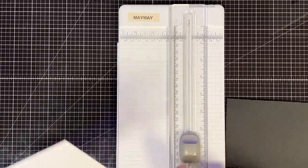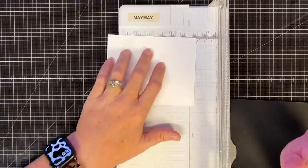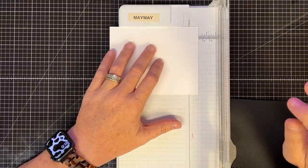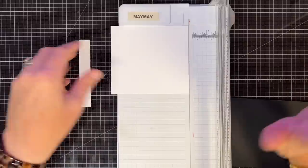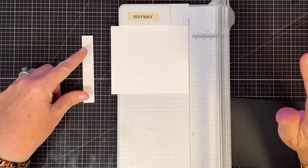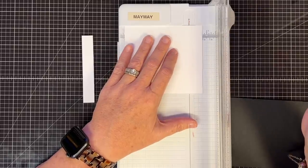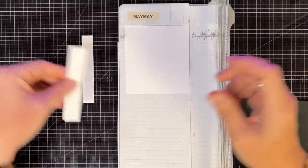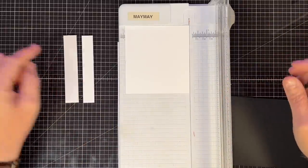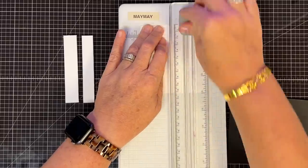What I love about this project is it's a scrap buster. We're going to do the reindeer technique but make them snowmen. I'm going to be cutting out some cardstock strips in white, several of them, and I want them to be different sizes. I'm going to start with that — just making them thin and then wider as I go.